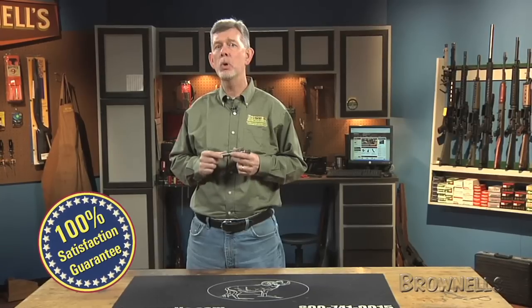Like all products sold by Brownells, the Spikes Tactical AR-15 M16 nickel boron bolt carrier assembly is backed with our 100% unconditional lifetime satisfaction guarantee.